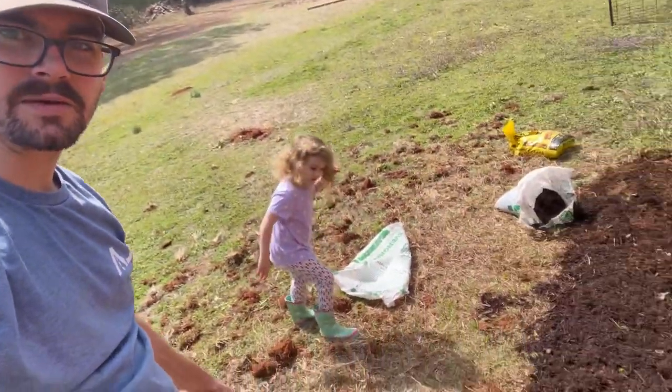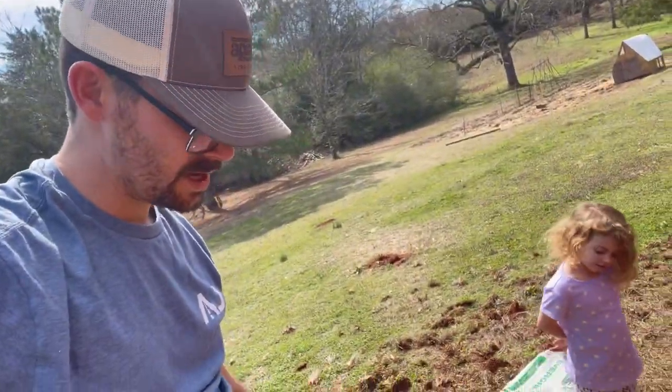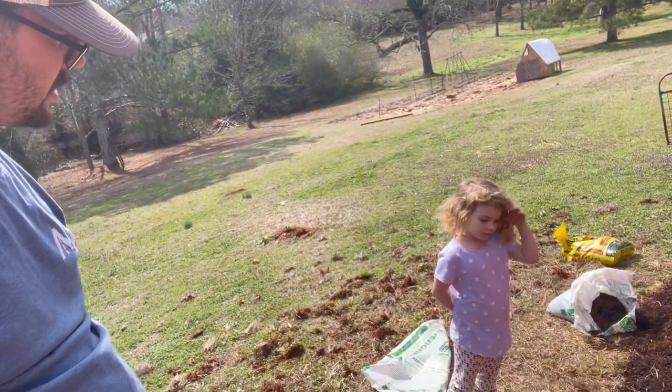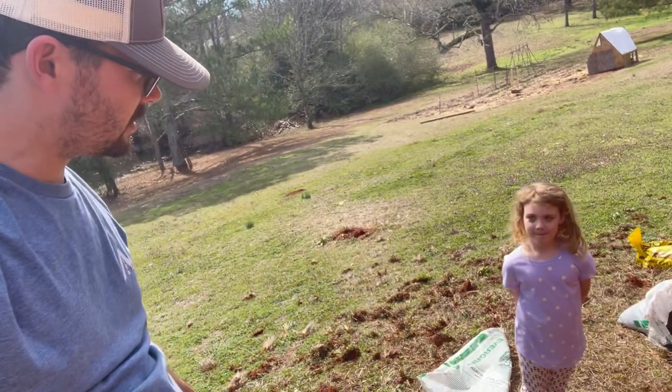We got that planted and mulched. A helper decided to show up and help me put the mulch out, and as usual it took about twice as much mulch as I expected. Do you want to go plant a tree, Audrey? We got some bare root trees — let's go poke them in the ground.